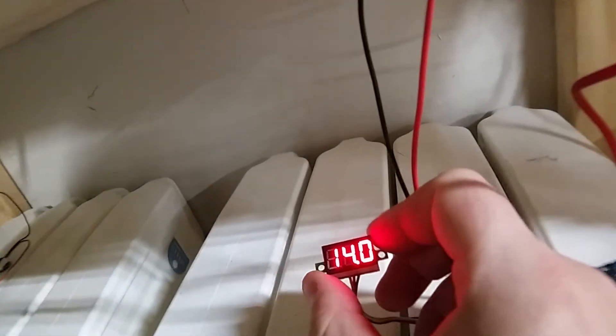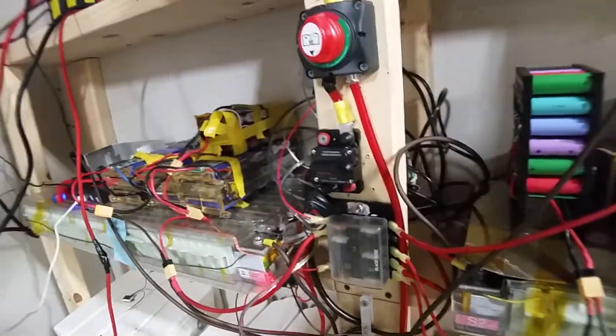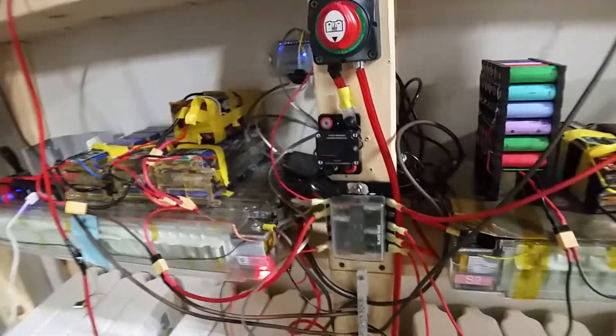So all I did is I put a little thing here to convert 48 volts to 12 volts — well, technically 14 volts. It's converting it to 14 volts, which then provides power to the BMS. So this means my BMS will always have power as long as my batteries are up, which is kind of cool.